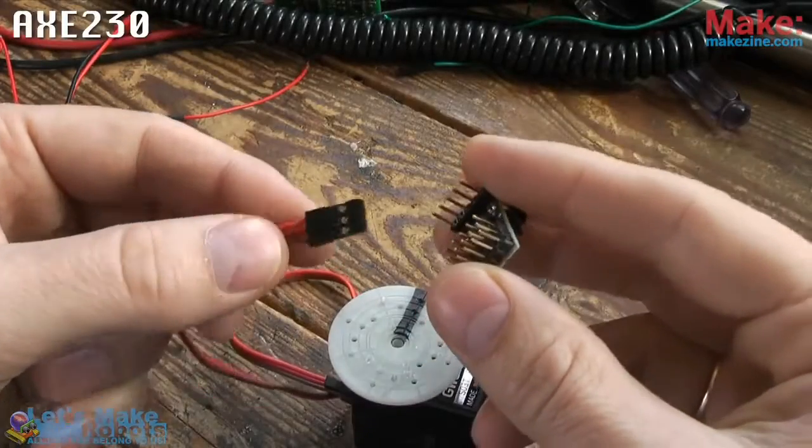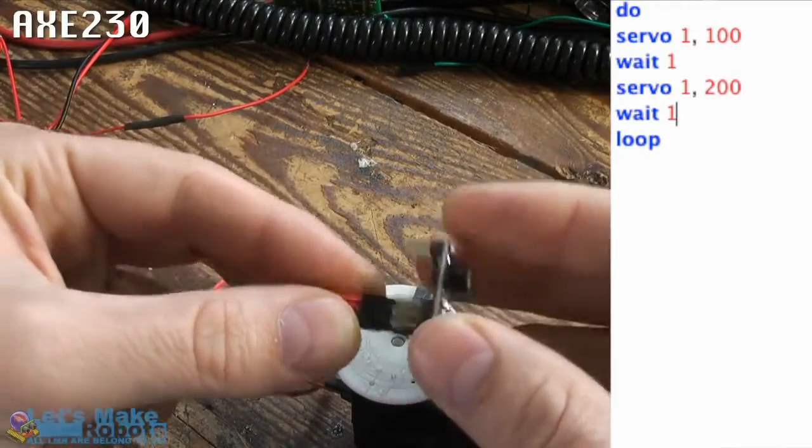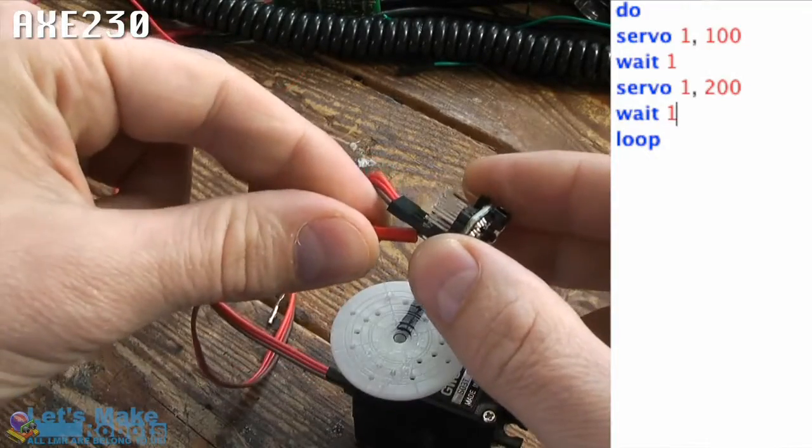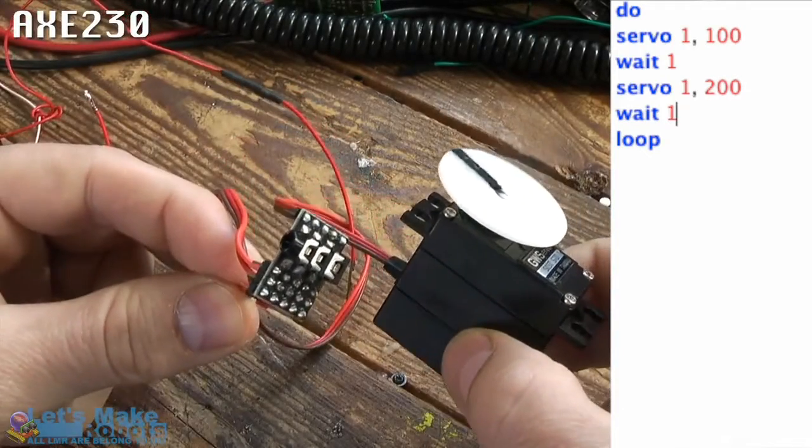This is the AXE230 PICAXE 08M microcontroller on a board. It's very easy to work with. I just uploaded the program you see on the right, which makes the servo go to position 100, wait a second, go to 200, wait a second, and loop.